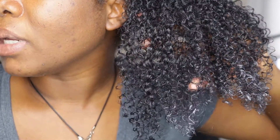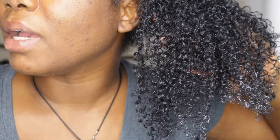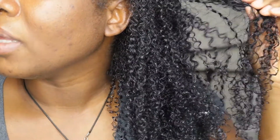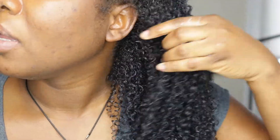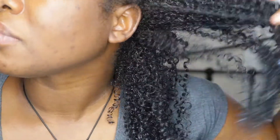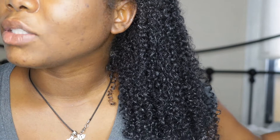I like the way my hair is looking. It is defining my curls but definitely not really clamping it. Okay, let's continue.